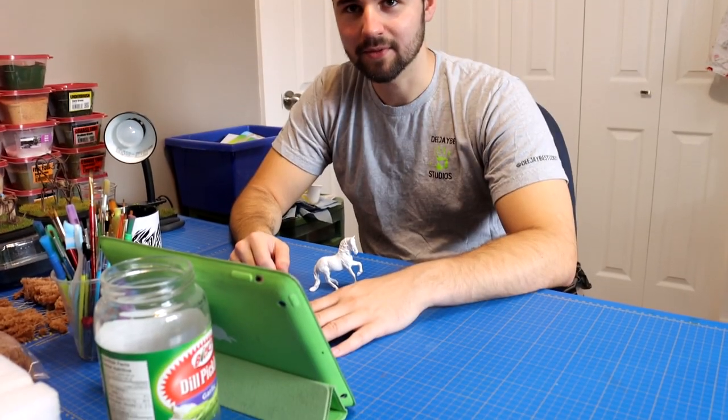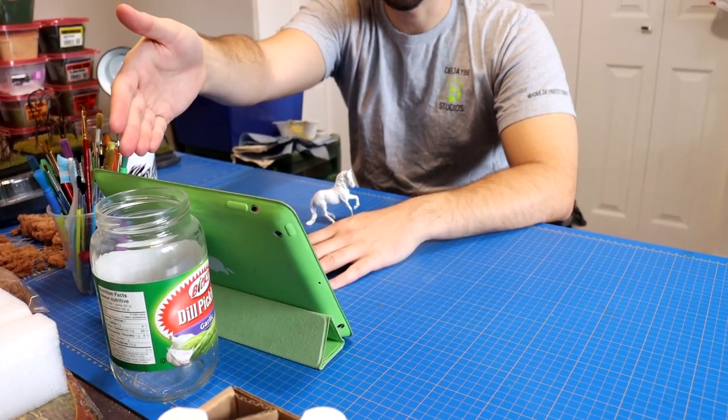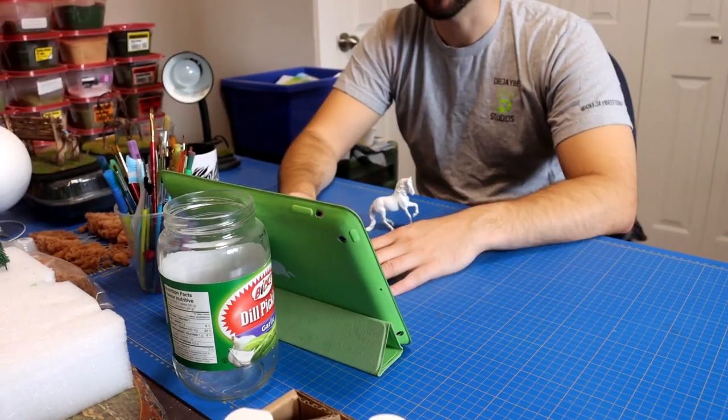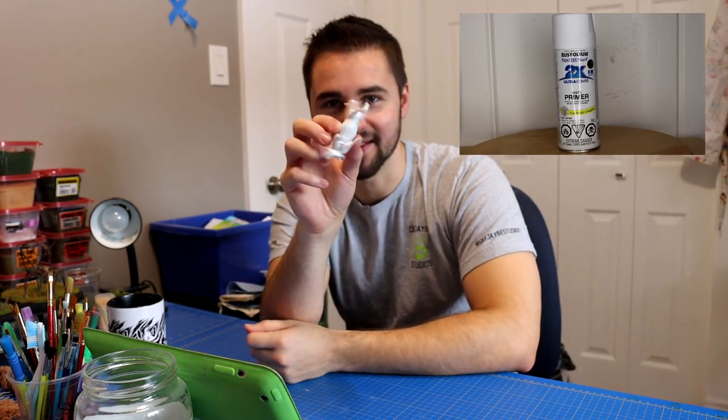Can you see it? I want you to get a close-up on the Pickle Jar iPad stand. But it's not just any Pickle Jar — is it a Dill Pickle? It's a Dill Pickle! Hi there, it's DJV, and in this video I'm going to be teaching you how to paint a Leopard Appaloosa. We're going from primed — it's primed, but you also did partially have paint on this.